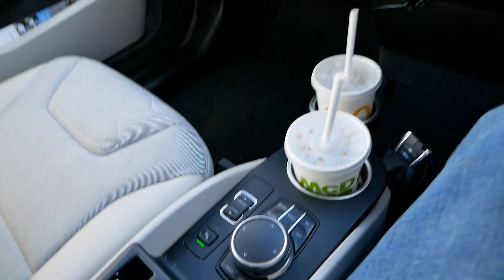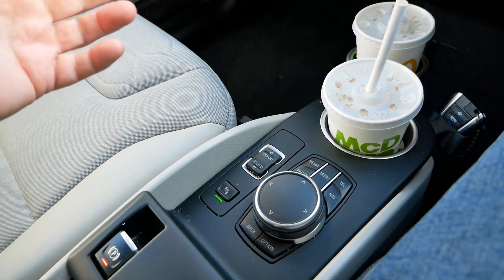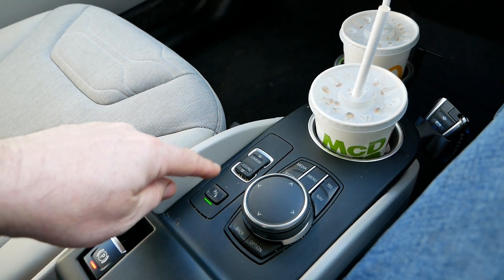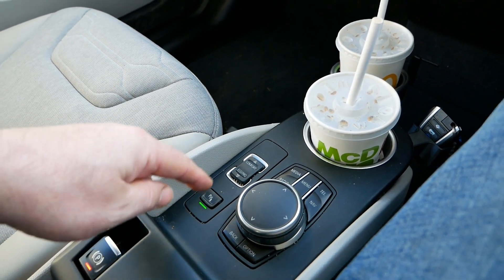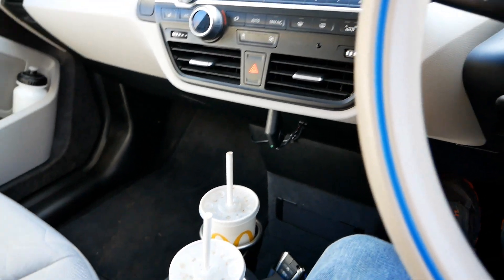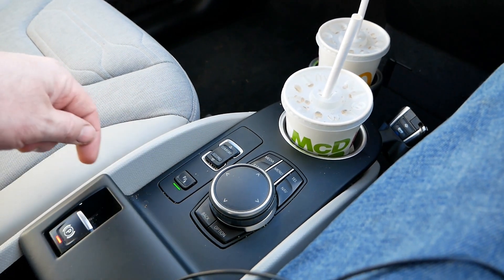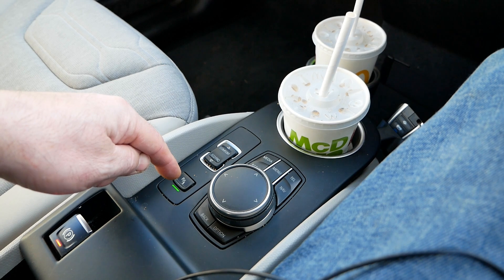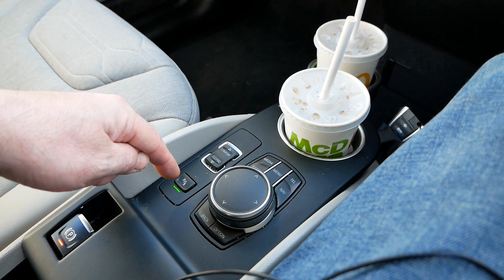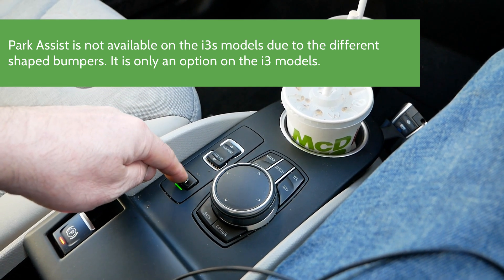Inside the car you get this switch down here. If you're looking to buy an i3 and you can see a photograph of the center console area and you see that switch there, that shows it's got the park assist system. On all other ones there's nothing there — it's just blank. On the very later i3s, around 2018 onwards, they've possibly brought the switch back, but I think on those the switch only turns off the sensors.